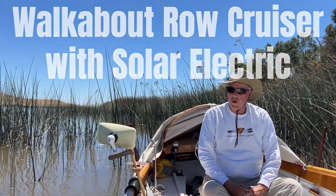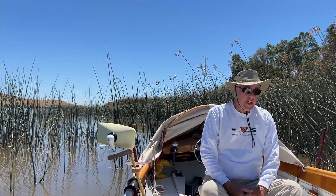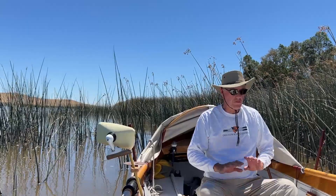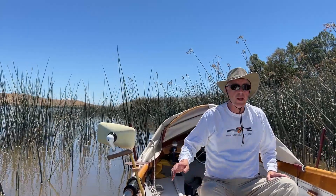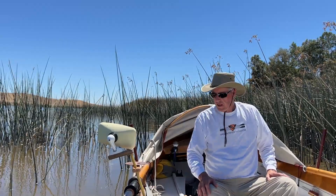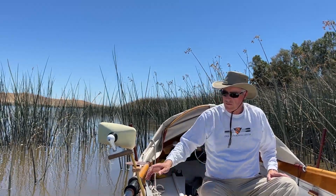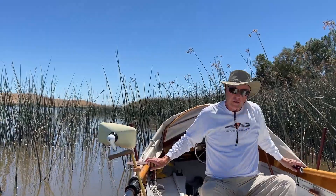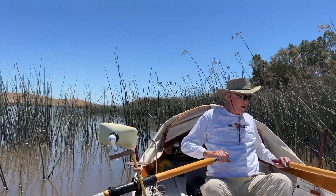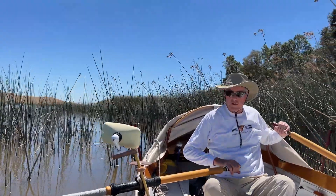This is John Wellsford's Walkabout design — originally a rowing sailboat, this one's set up as a rowboat mostly, a row cruiser with solar electric added. I'm going to show all the different ways of propelling it. First, we're set up for fixed seat rowing and we're on Suisun Slough right now.